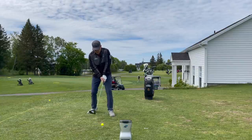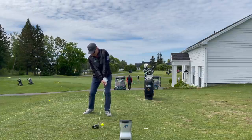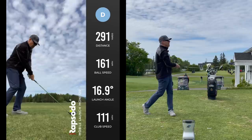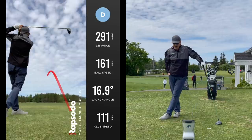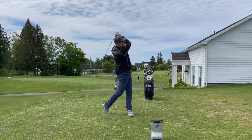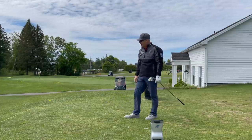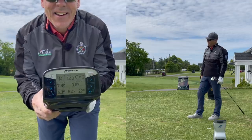Let's do one more. 114 miles an hour — 282 carry, 1900 spin. We're all set. And then 114 miles an hour again — that one didn't register, but this one is 290 carry at 2000 spin. That was 320 yards easily. Oh man, I can't wait to go play now.